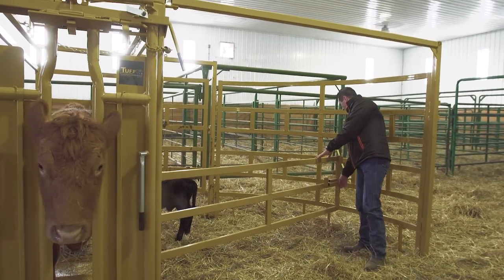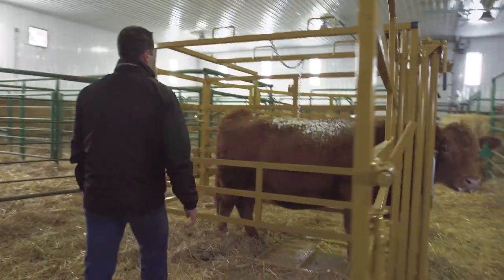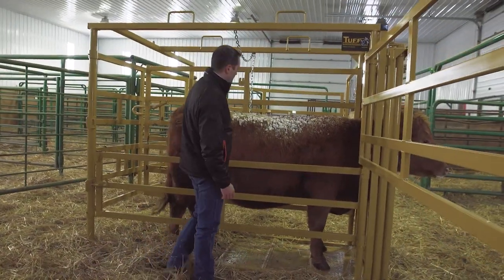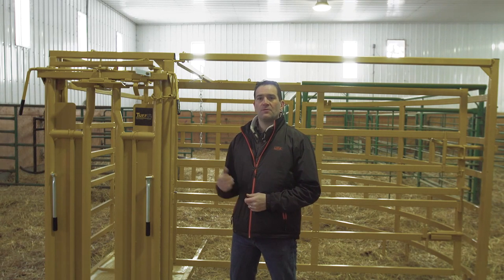One of the main advantages of using a maternity pen is the safety for both the handler as well as the animal being worked on. A maternity pen should be placed in a fairly wide open space within the barn. You want to have plenty of free access to the back end for calf pullers or any other work on the back end of the animal, and you don't want the front end facing a wall or another barrier that will prevent the animal from freely moving into the head gate portion.